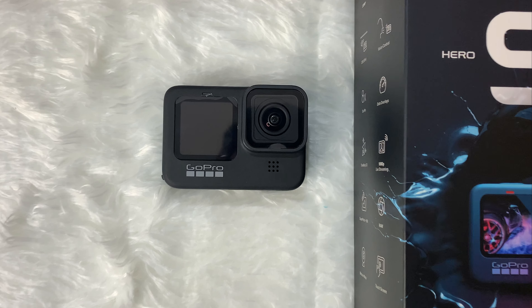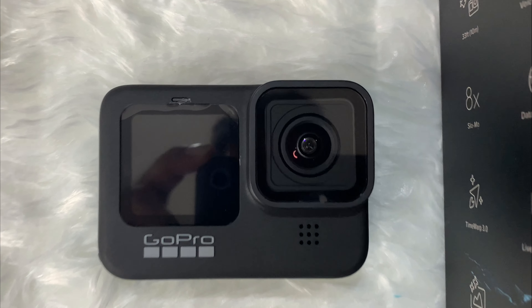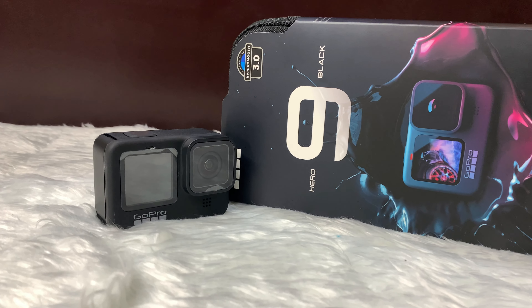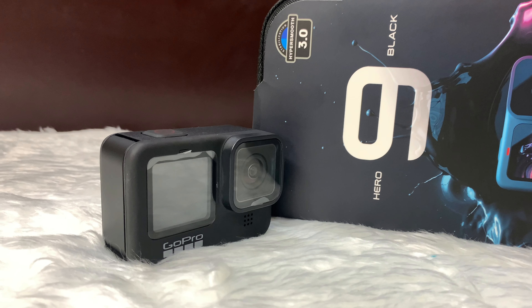In a couple of days I will share a GoPro Hero 9 Black detail video covering camera results, video stabilization, and much more. If you are interested in drone footage, click on this playlist. Thanks for watching and I will see you in the next one.